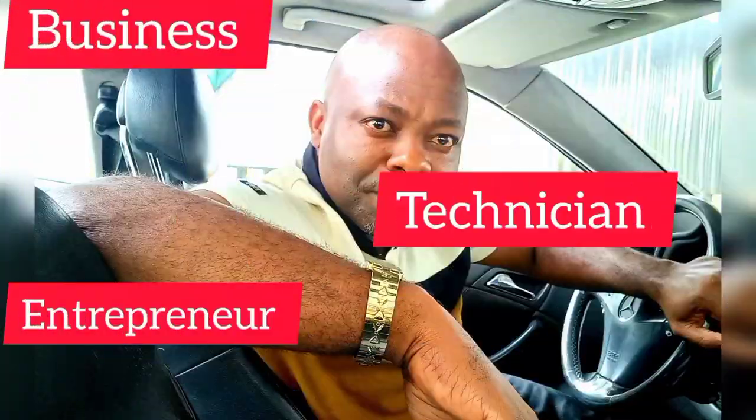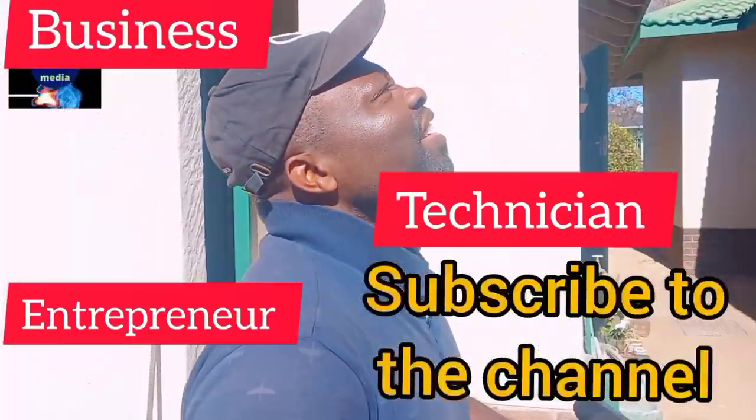I will show you how to use a diplexer or combiner on your DSTV installation. Welcome to our channel — the channel for technicians, entrepreneurs, business people, and travelers.